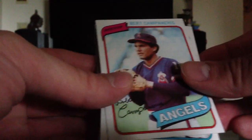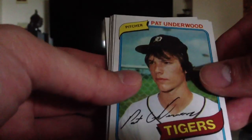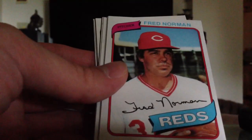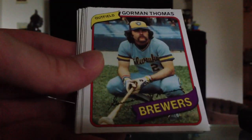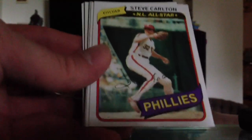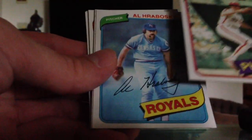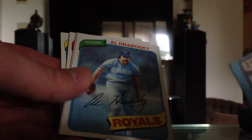On to pack number three — maybe we can keep the Hall of Fame streak alive here. We start off with Burt Campaneris, who's got wax on him, so off to the side. Pat Underwood, looking like a 16-year-old kid. Fred Norman. Gorman Thomas, who's got some nastiness going up top there. There we go — heck yeah, we're keeping the streak alive. Steve Carlton! Nice card, but it's a little bit off — bad corner at the top, off center up there.